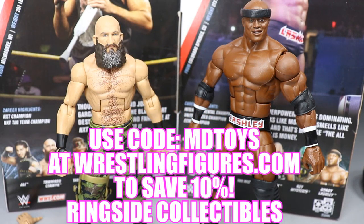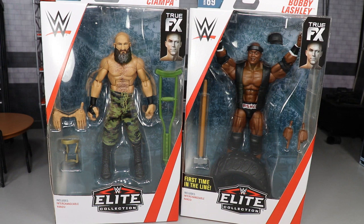If you would like to pick up either of the figures you guys see in today's video, go over to RingsideCollectiblesWrestlingFigures.com. Use the promo code MDTOYS to save 10%, and also go pre-order tons of brand new WWE action figures that were just revealed at San Diego Comic Con.